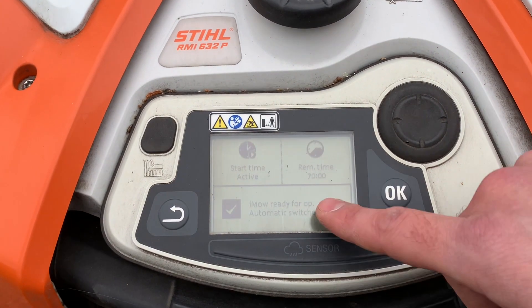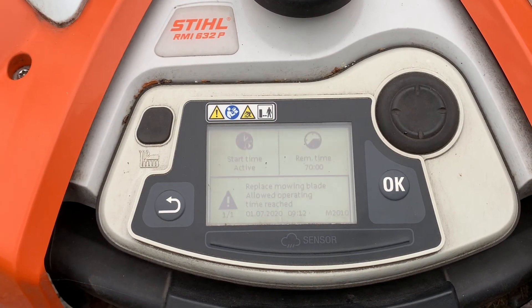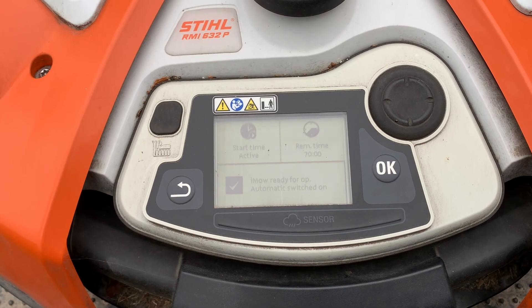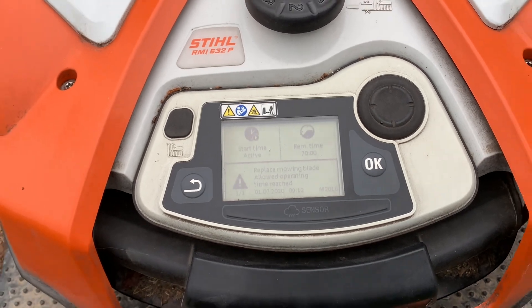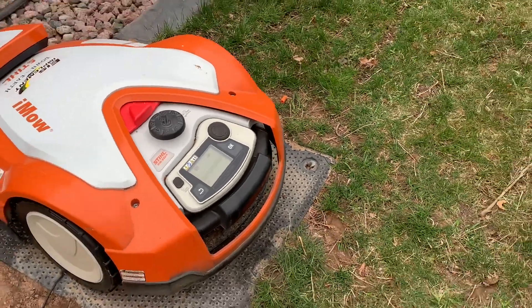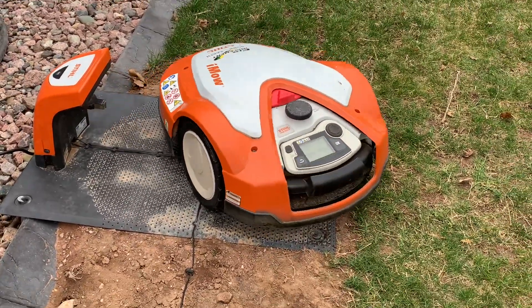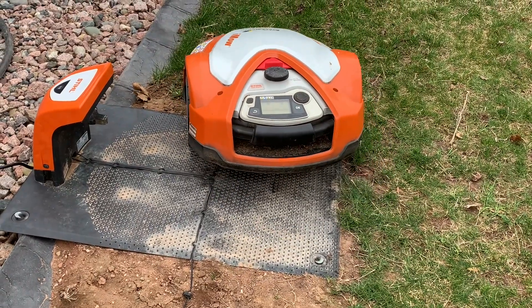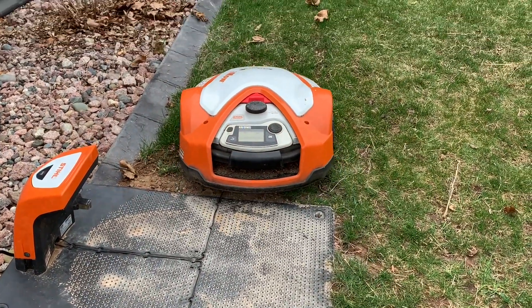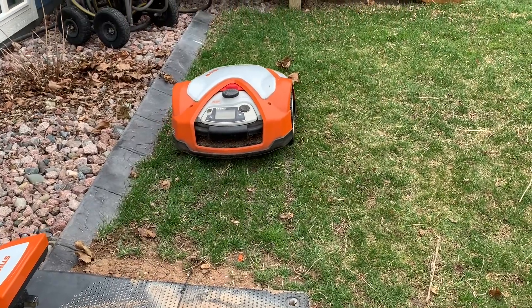It is set up. Automatic mode is on. It's going to actually come out and cut here for us shortly. And we're set — another year of not having to cut the grass.